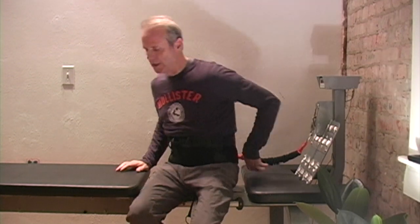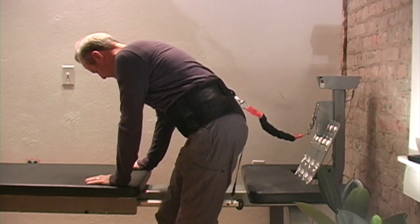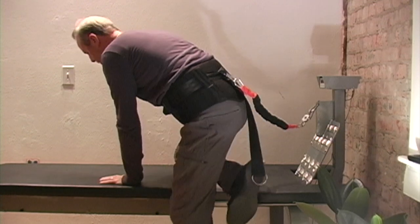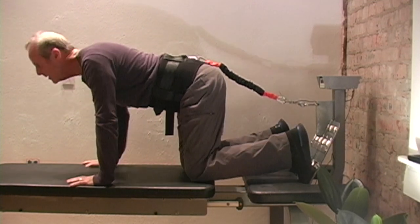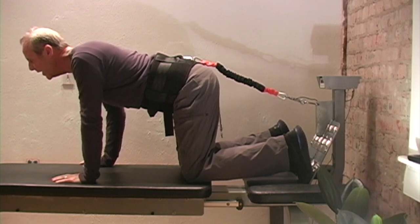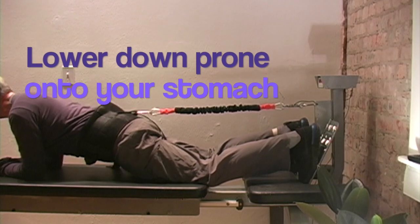So you attach the belt to the caudal loop, or the caudal belt to the back. Go to your hands and knees and start by going down onto your elbows and lying on your stomach.